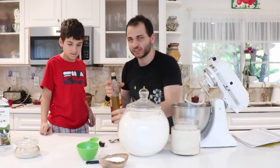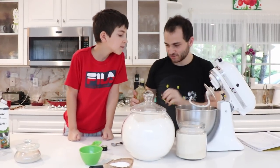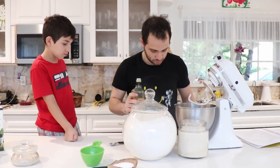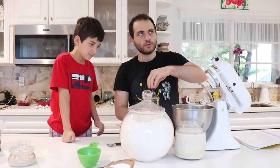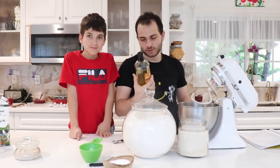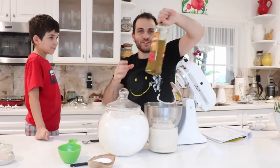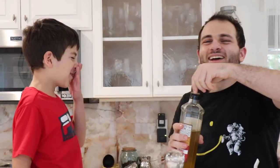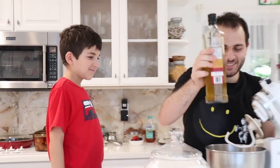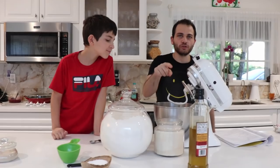One tablespoon of olive oil, but we're just gonna put a glug in because I don't want to measure it — just eyeball it. I thought you dropped the olive oil, I was watching through the screen. This olive oil smells so strong, but it tastes really good. The olive oil's in. It's any vegetable oil, we just like olive oil.